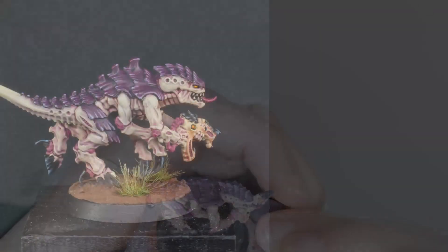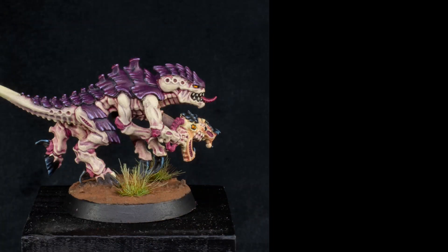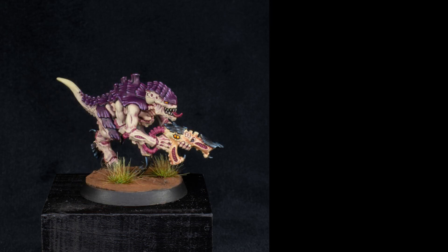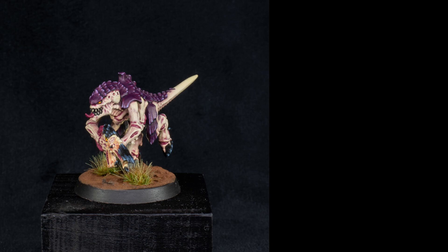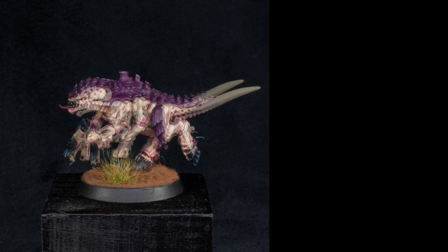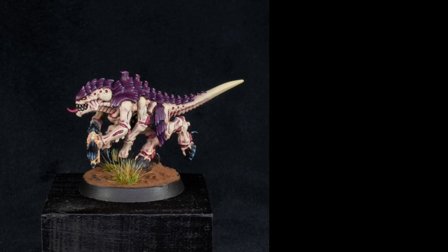So that's our Hive Fleet Leviathan model done. I hope this video has given you a better idea why we paint certain details on our models, and given you some ideas on how you'll make your favourite models stand out. If you'd like to see more Tyranid tutorials, there's a playlist for those on the right. DM me on Instagram or Facebook for commissions — links in the description — and thanks for watching. I'll see you in the next one. Bye-bye.